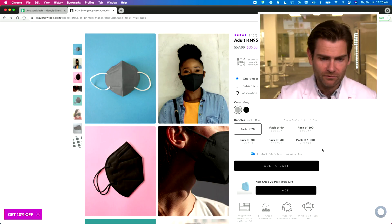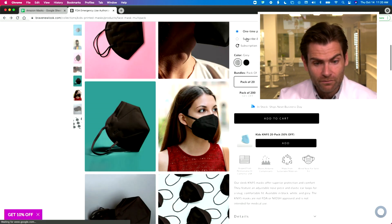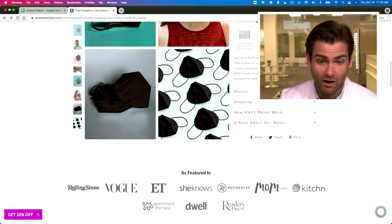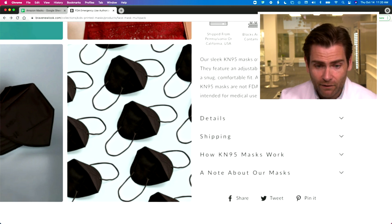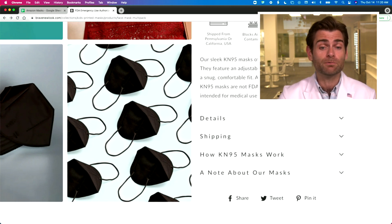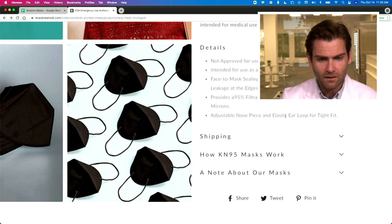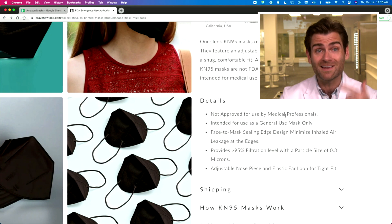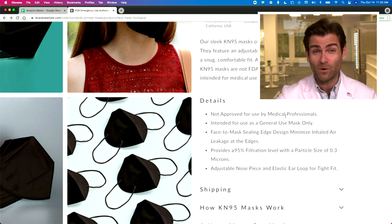The website seems super legit: 'Adult KN95, sleek KN95 masks offer superior protection and comfort.' The KN95 masks are not FDA or NIOSH approved and are not intended for medical use — that's good that they say that, because a lot of brands don't. It claims to provide 95% filtration with a particle size of 0.3 microns, which is exactly what this machine is testing.